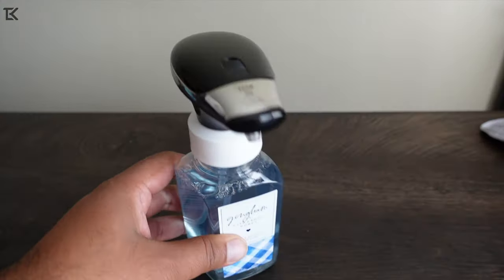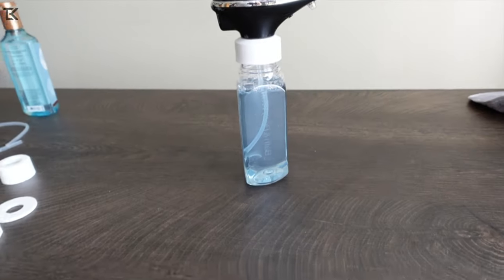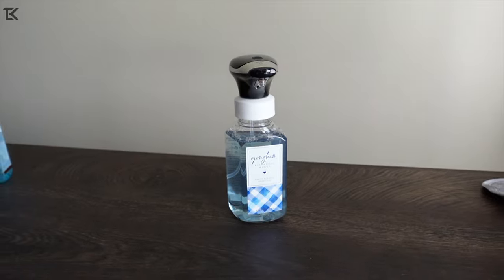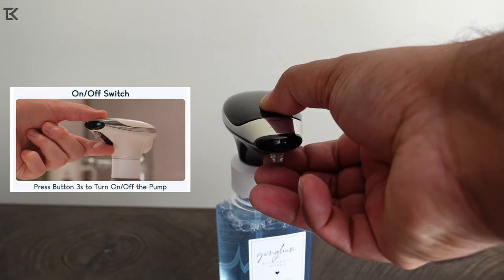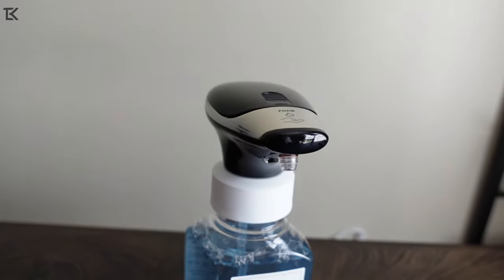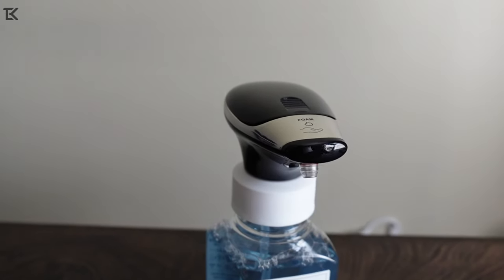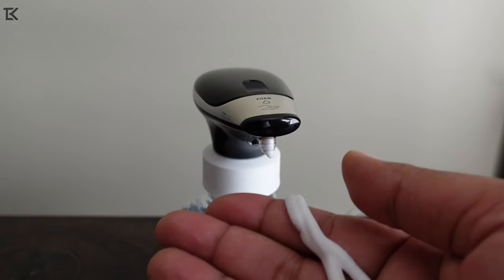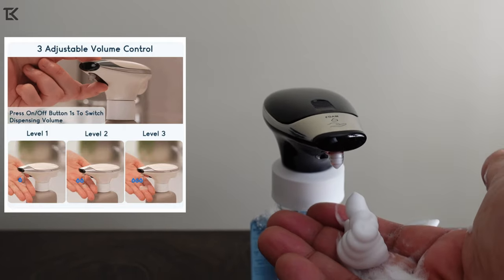This thing actually holds up quite well — it doesn't tip over, and it's not heavy by any means. It's kind of big for what I got here, but it looks cool. Turning it on — the orange light is on, indicating that it's powered on. Let it pump a little bit. It works! How cool is that? Hands-free foam.